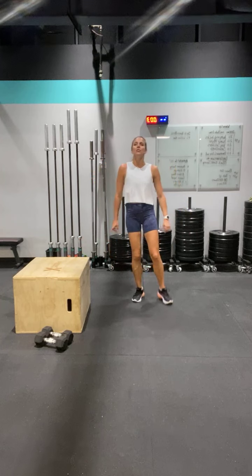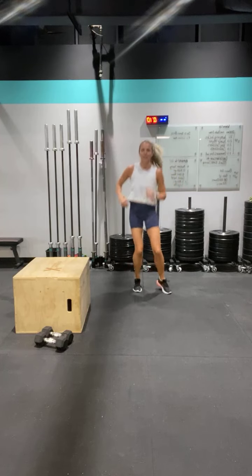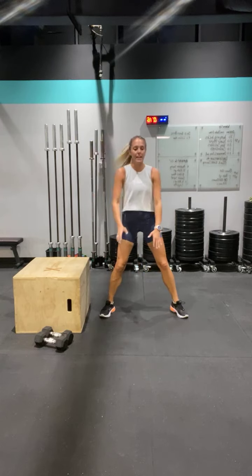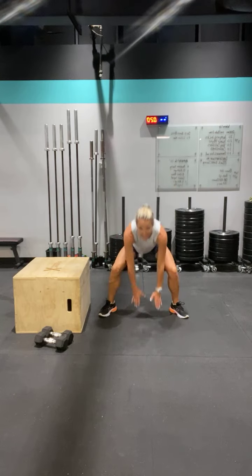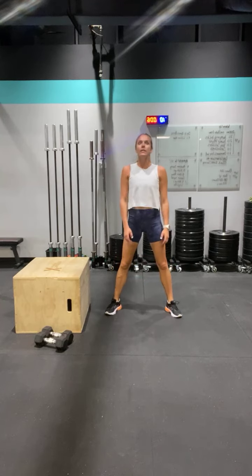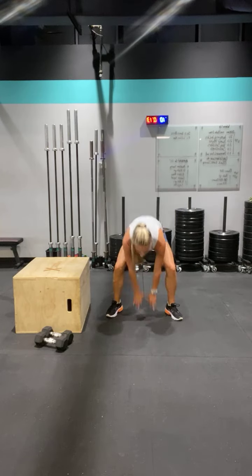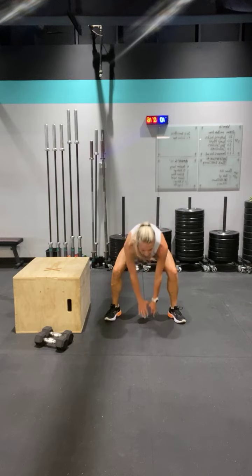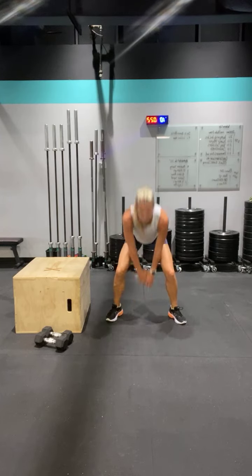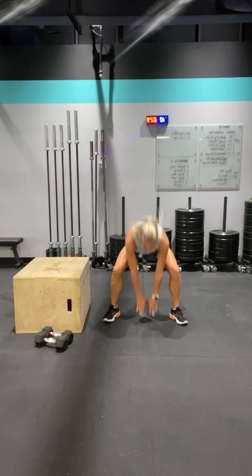Frog jumps — jogging. All right, you can do it. Ready? Spread it out — five seconds. Keep that chest up, butt back. Drive it down, up, come on. Down and up. If you have to rest, take a second and get right back into it. And rest.